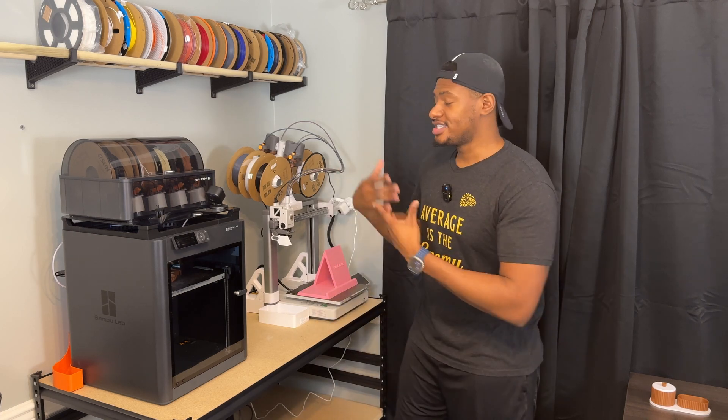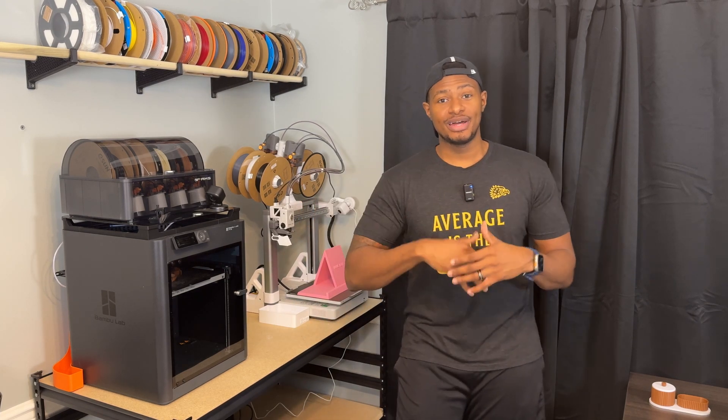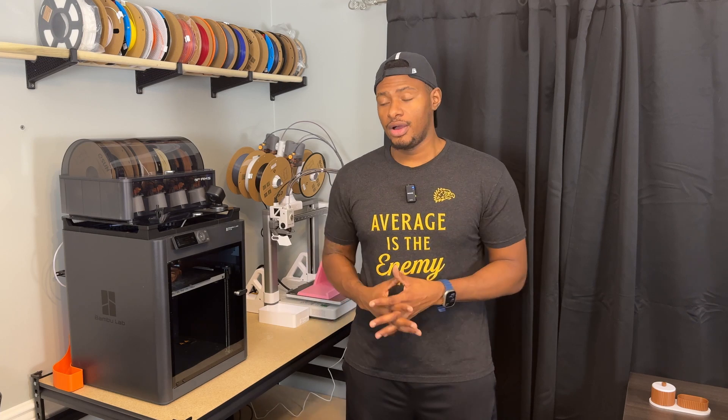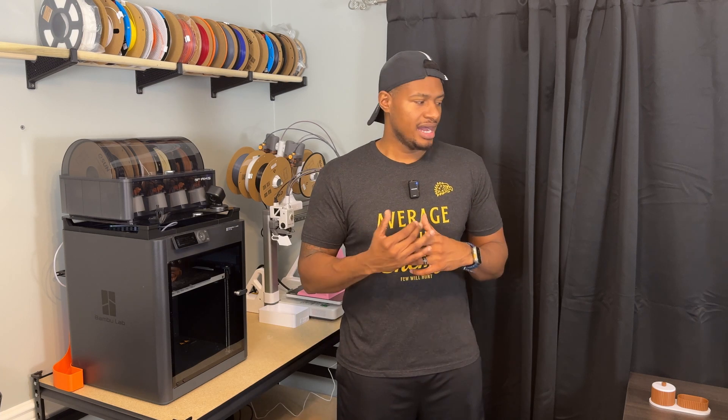Thank you guys so much for all the love and support on my videos. A lot of this is just documentation for me - as the 3D printing business and YouTube channel grow, I want it documented from the very beginning. I have a goal of 100,000 subscribers by the end of 2025 and we're going to do giveaways at milestones like 10K, 25K, 50K, and 100K. I'll have most of the stuff linked below, some with affiliate links that help the channel. I appreciate you guys for tuning in - catch you in the next video!